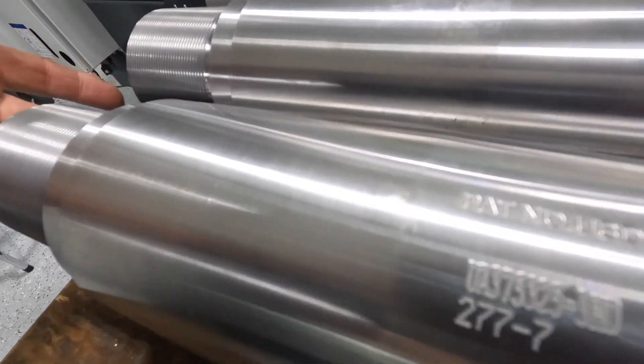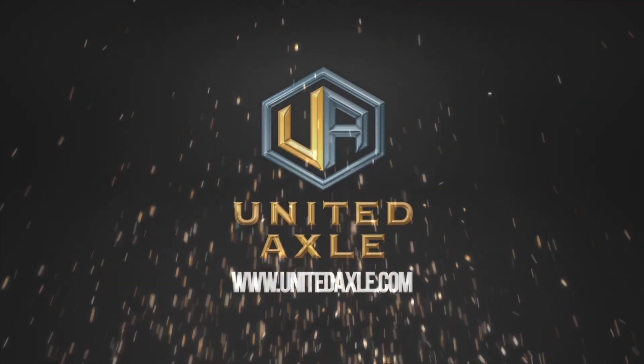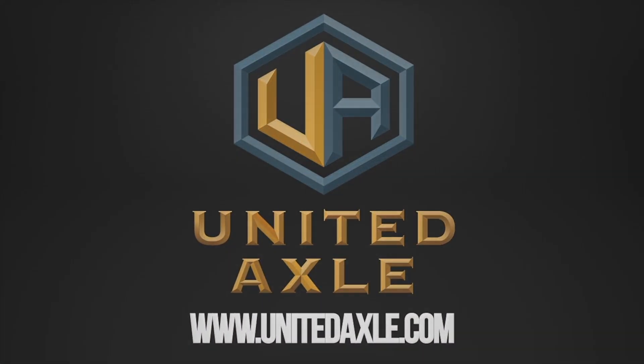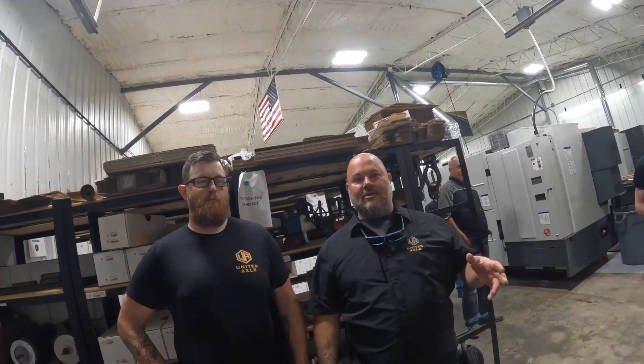That gives you your serialization and your parts. We've taken you through some of the machining process from start to finish. We took the raw material, showed it chucked up in our first machine, and moved through the process. Now we're up here with Tim, one of our machinists at our main shop in Oklahoma. He's going to show you how we box it up, get it ready to palletize, and send it out to the individual franchisees so we can put them on your trucks.